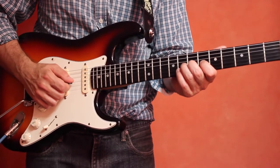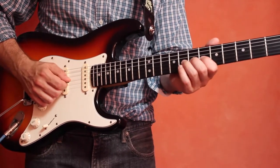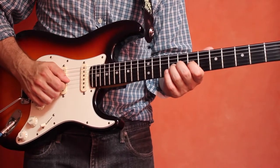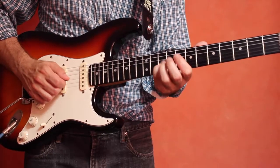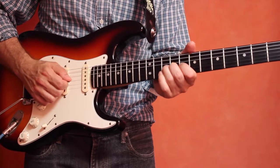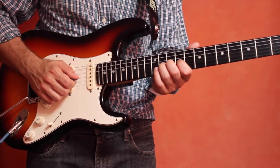Now move everything up one fret, so your first finger will be on the 6th fret of the third string, second on the 7th, third on the 8th — and you're going to go from D sharp to an E. Then slide everything up one more fret. Now you're on the E, still with three fingers, and you'll bend up from E to F. Then slide everything up again — now your index finger is on the 8th fret — and go from F to F sharp. Then one more fret, now on the 9th fret, three fingers down, bend from F sharp to G.